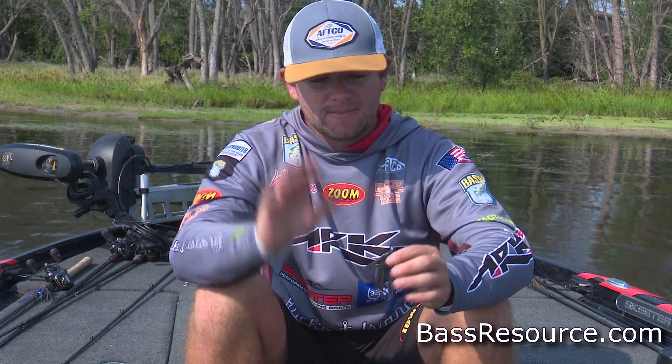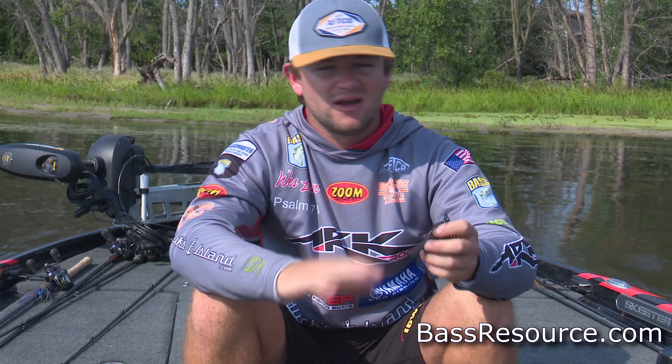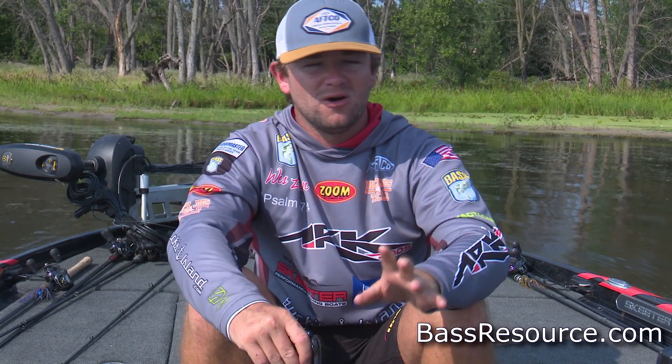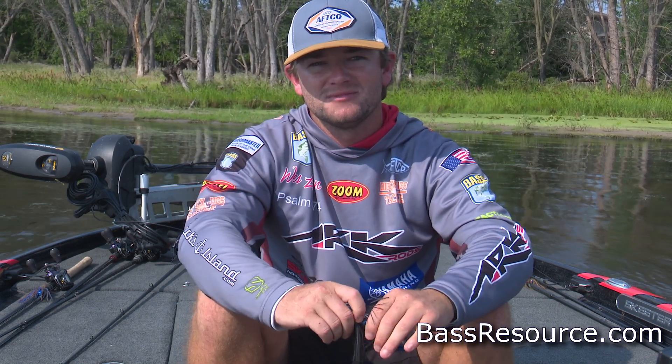Going back on everything: wintertime swim jigging — if you look at the forecast and you've got a warm rain coming, or if you've just got a warming trend with some real sunny days, don't be afraid to get up there shallow in that dirty water and a few backwaters. It could really lead to a great day. Hope this helps and good luck to you guys.